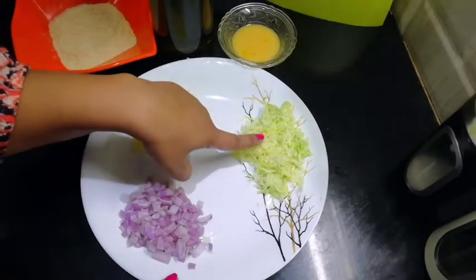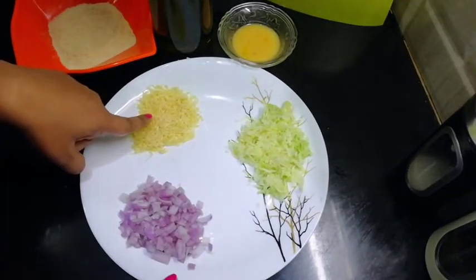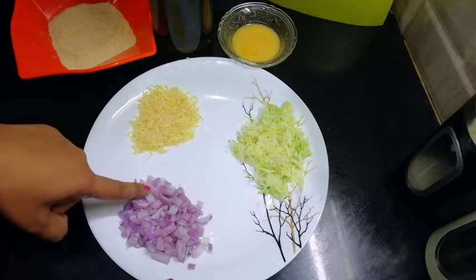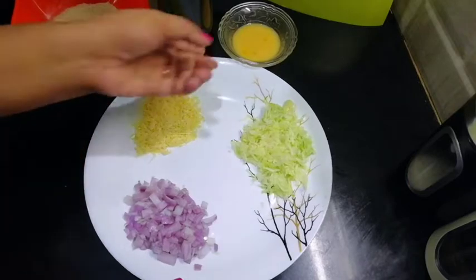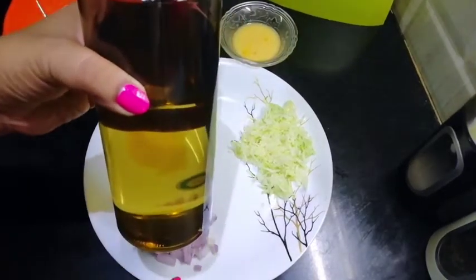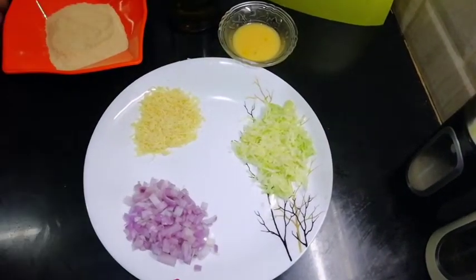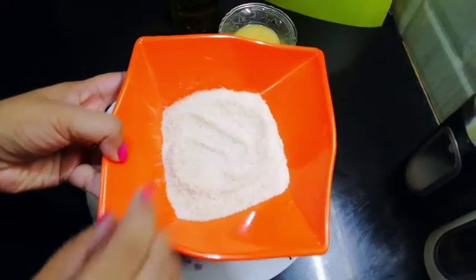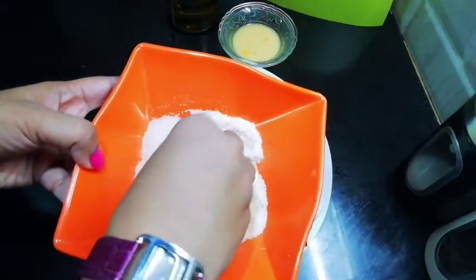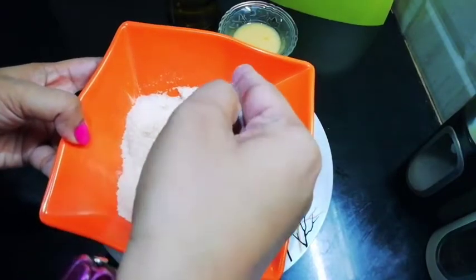I have put in a grated zucchini, some grated cheese, and one onion. I have put olive oil in which we will fry it. I have made breadcrumbs — I will make a separate video to show you how to make good and fresh breadcrumbs.